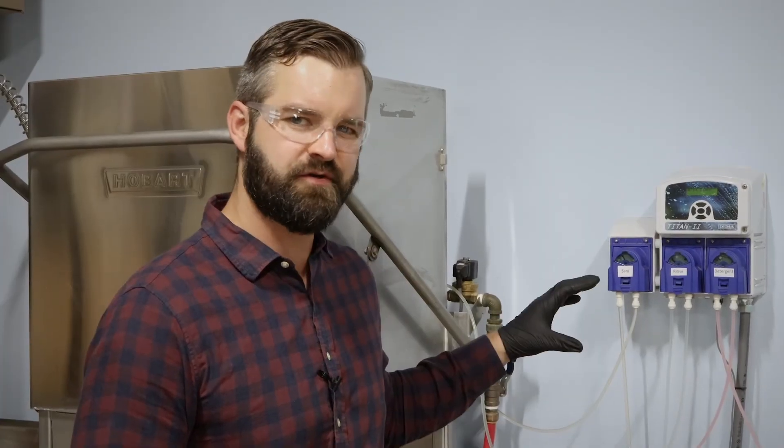Now that you know how to change out your squeeze tubes and the chemical lines to your chemical pump on your dishwasher, it'd be a good idea to include this in your routine preventative maintenance to keep your dishwasher working right. You want to do this on a frequency of three to six months, depending on how much you use your dishwasher. I hope this helped you guys — thanks for watching.